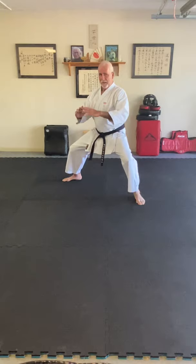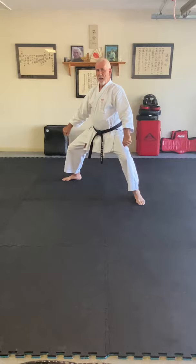Same move — settle, pushing them away, bringing them in, settling down, open the hands, sukuyuki, and nukite. Same thing for the third. So that is a repeat of the same pattern a number of times.